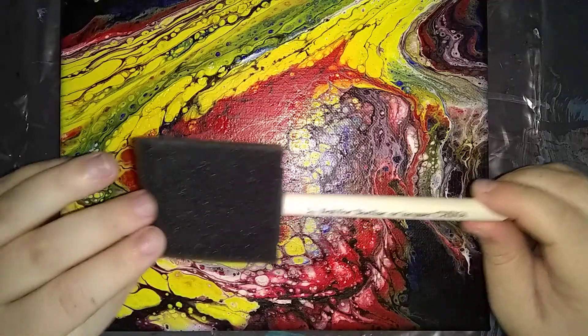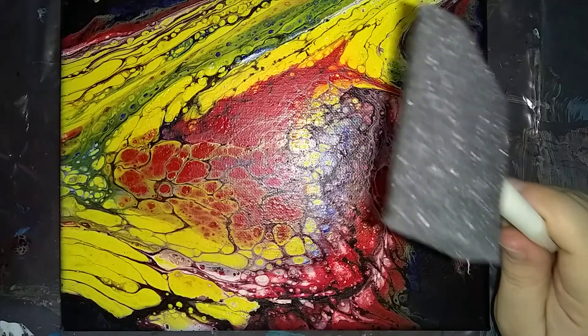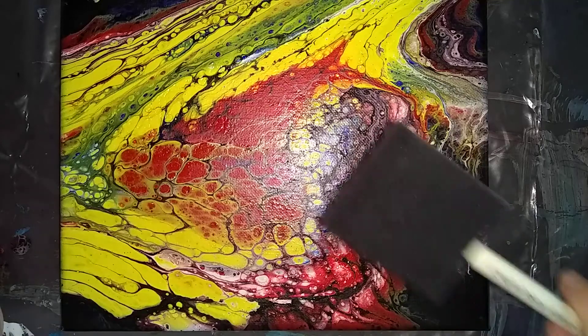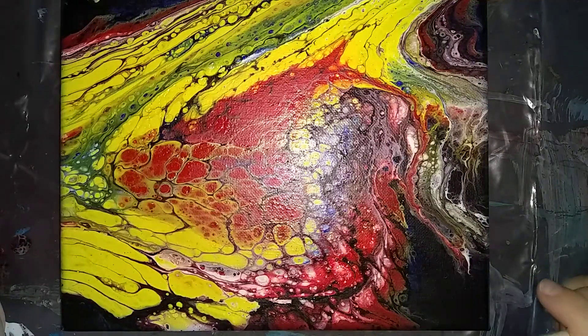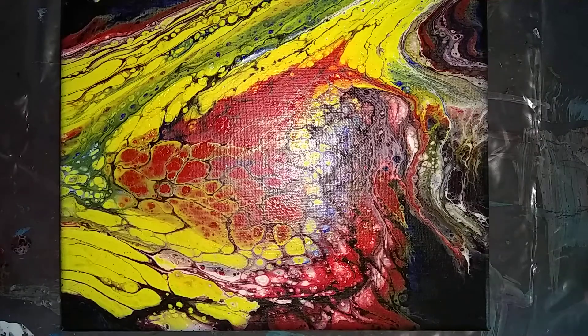I'm just going to be using these little foam brushes. I used a paintbrush for some previous ones and it took like four coats before you couldn't see the brush marks. So we're going to try the foam brush today and see if it hides the brush marks and self-levels a little better.